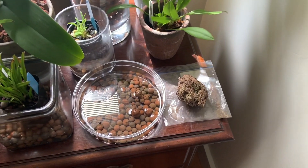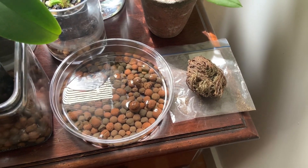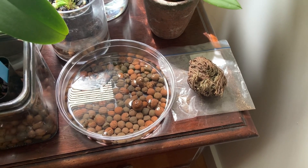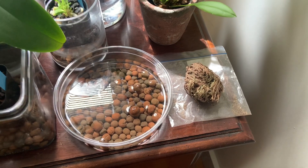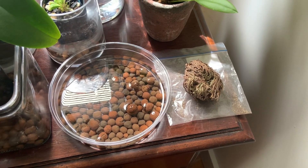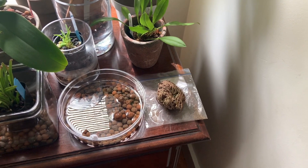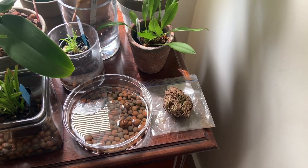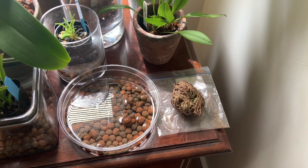Today we are going to be trying out the Rose of Jericho, or resurrection plant. It is known for its ability to dry out completely, look dead, and then come back to life with water. I've heard about it for years online and it always just seemed like something that would be fun to try, and I thought this would be a good time to give it a shot.